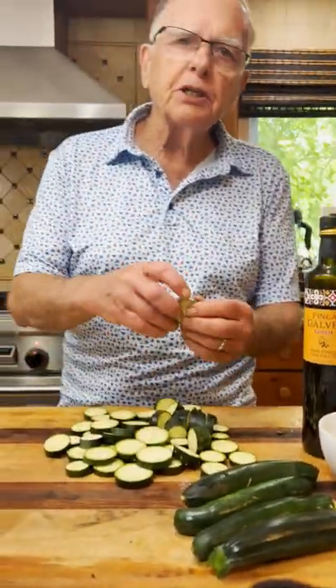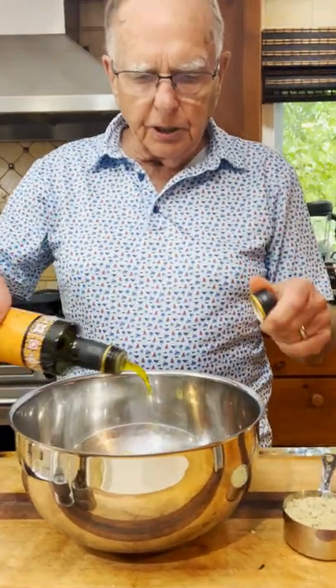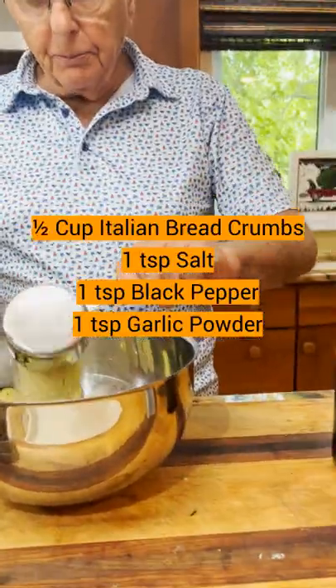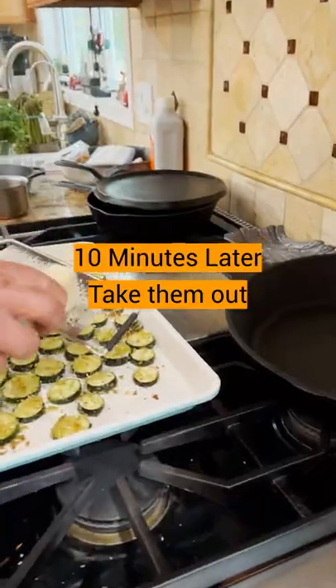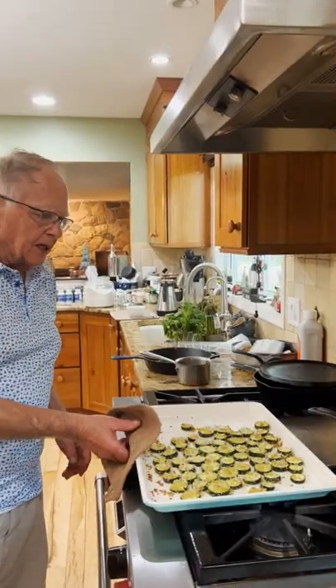I've cut up the chips all in about a quarter inch, and you're going to use about two tablespoons of olive oil. We're going to coat them good with the breadcrumbs. They're on my baking sheet. Shred just a little bit of Parmesan cheese on these. Pop this back in the oven — I'm actually going to put it on broil.